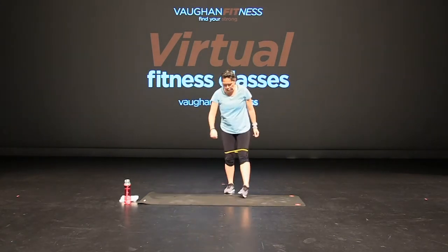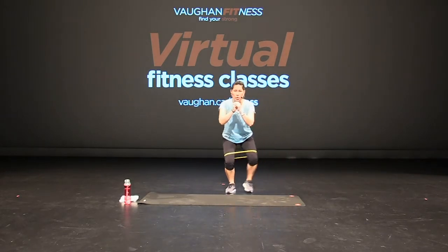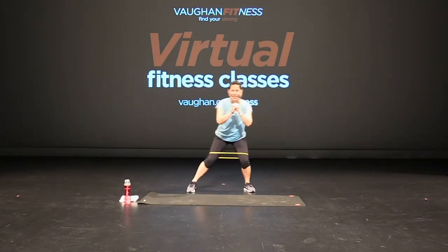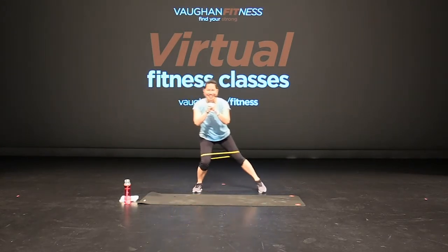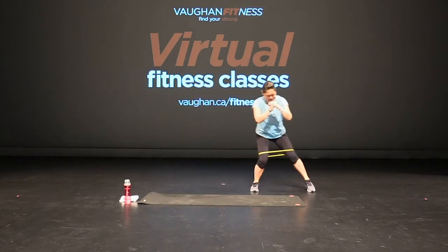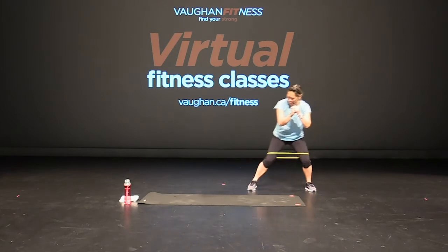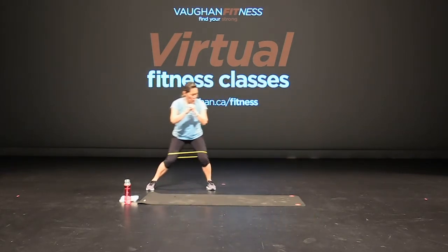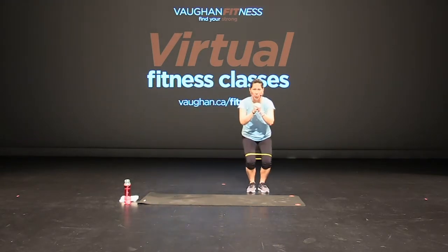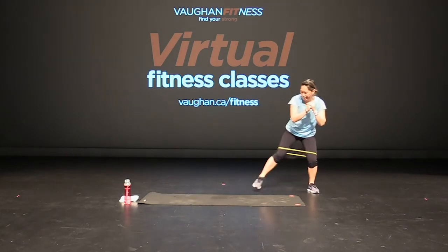I'm going to go behind my mat. For the next exercise we're going to need a little bit of mat or something comfy because we're going to be kneeling. Squatting down — we're just going to do sidewalks and then back. That's it, good, slow and controlled, and back. Excellent, keep going. Keep it low — nice and low. Good job, keep going, keep breathing. One more, all the way back. Good.